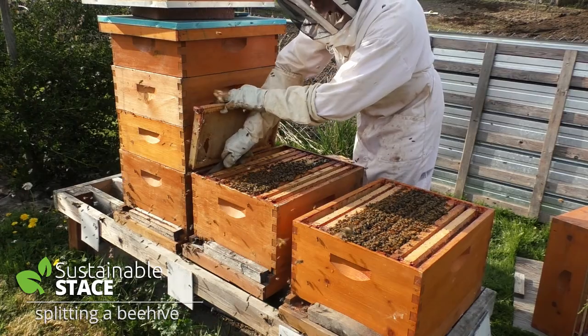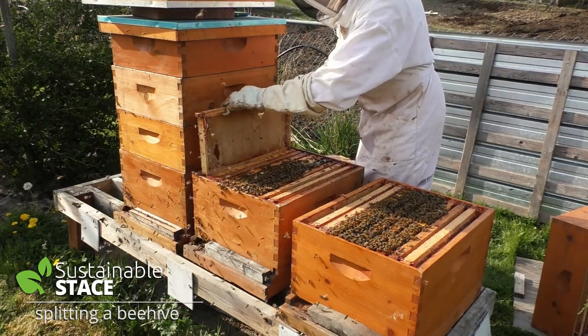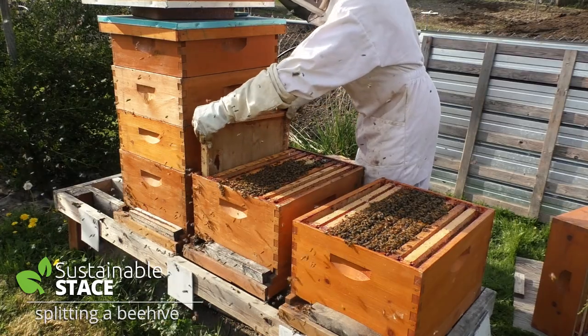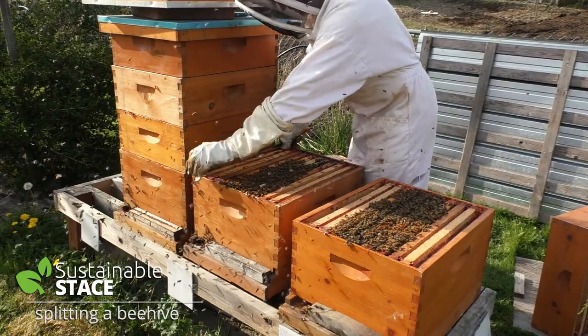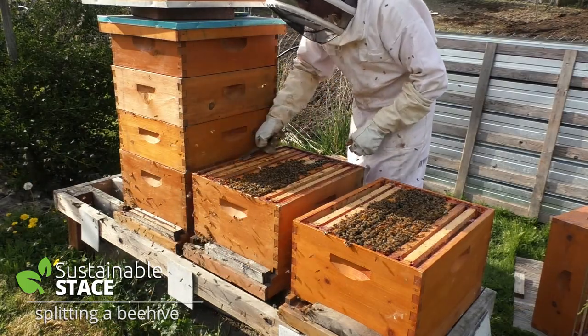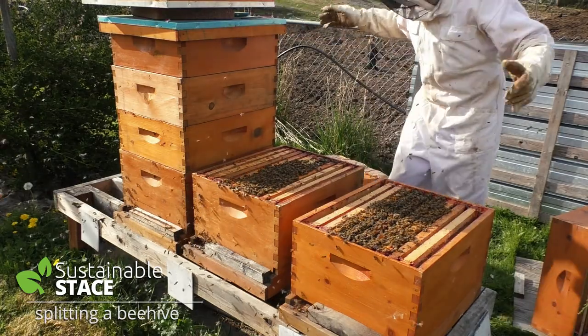I really think that getting honey from a hive is a secondary goal. The first goal is learning and being blown away by how intricate and beautiful creation is — that's the first reason I do it. I also have a strong sense of confidence this year that I'm going to have a lot of honey, because these guys are just doing so beautifully.